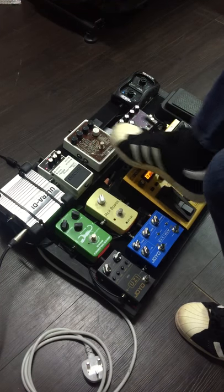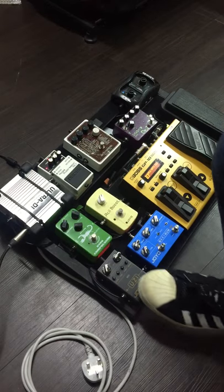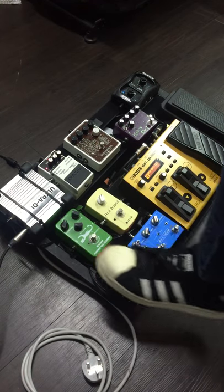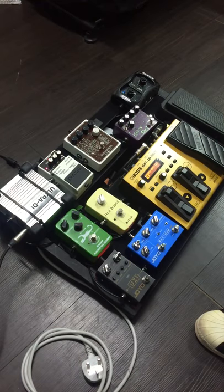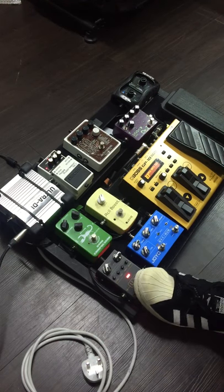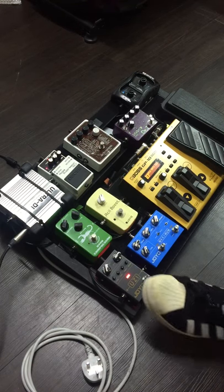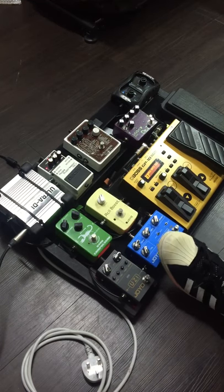I'm making sure that everything is working properly. So after that, the loop is these four pedals. Let me start with the distortions — quite different from what we tried before — also the overdrive.